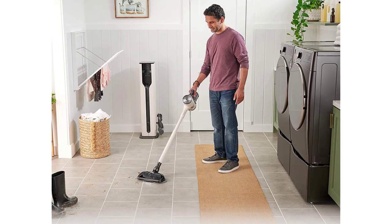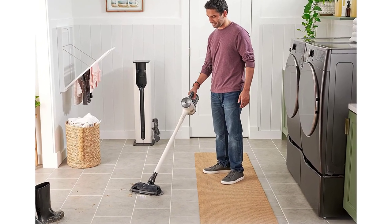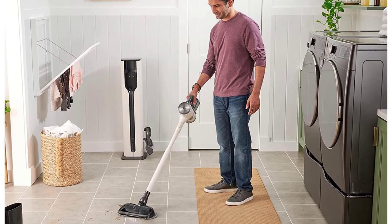Tile flooring comes in various materials, such as porcelain, ceramic, and glass, that can mimic wood, marble, and stone.